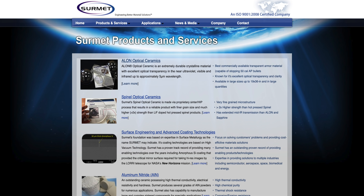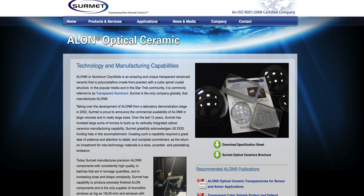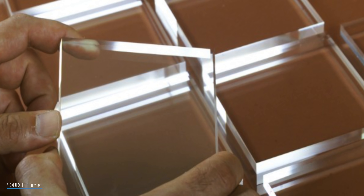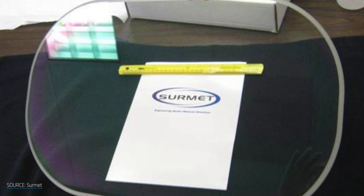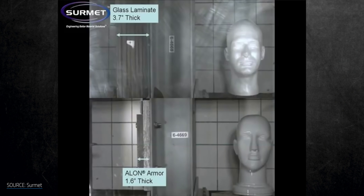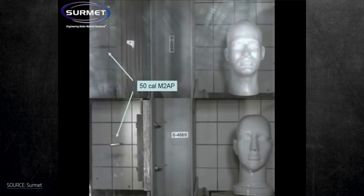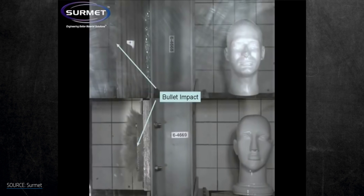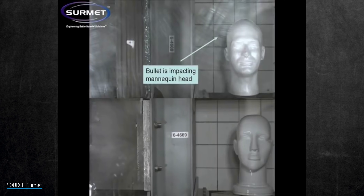The company Cermet, actually located here in Massachusetts, has marketed aluminum oxynitride as Alon. It's the hardest polycrystalline transparent ceramic available today and is used in military vehicles as bulletproof glass. Cermet put together a demonstration of 3.7 inches of thick bulletproof glass versus 1.6-inch thick Alon against a .50 caliber bullet. The results speak for themselves — the bullet was able to penetrate the bulletproof laminated glass, while Alon stopped the bullet completely.